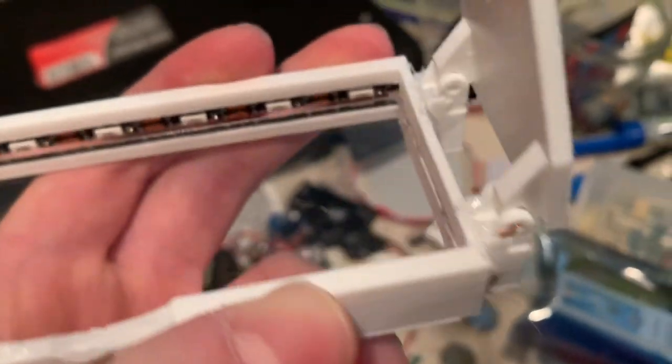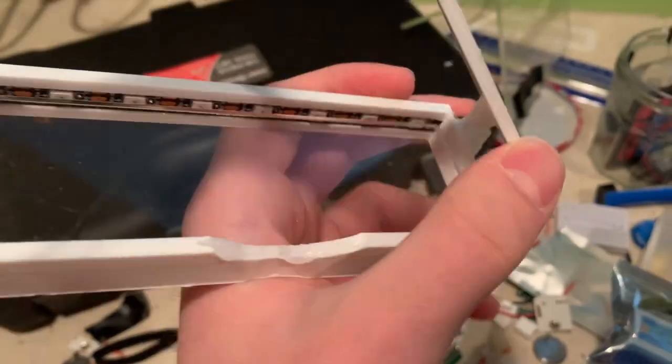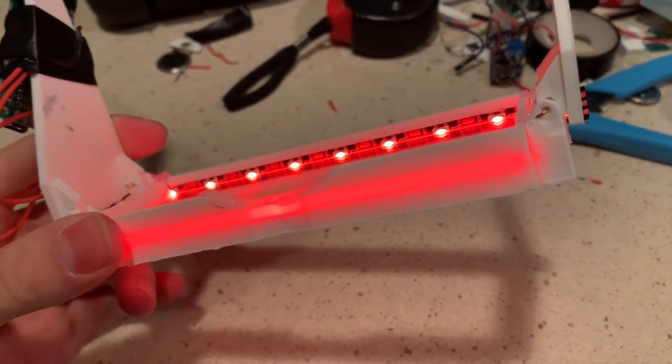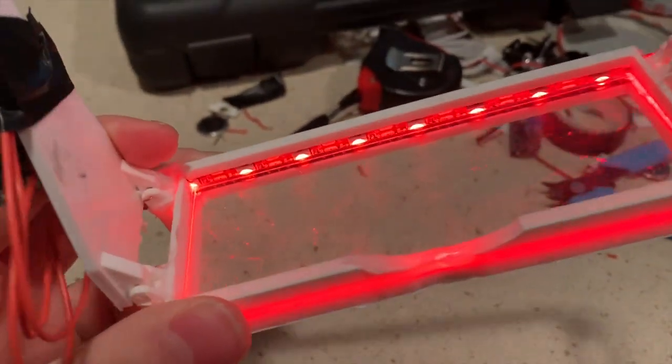The frame is made out of plexiglass, which I cut by putting a clamp down and just pushing really hard until it cracked. Then I just cleaned it up with some scissors and chipped away into small pieces. Once I had the plexiglass, I 3D printed a frame with little grooves inside of it, so I could just place the plexiglass in without hot glue.